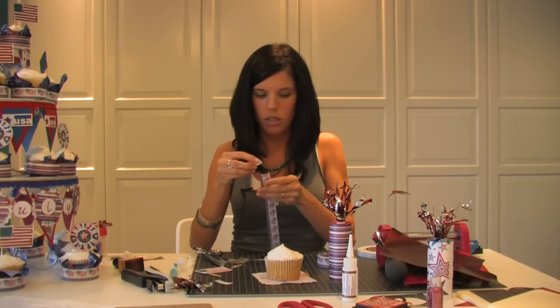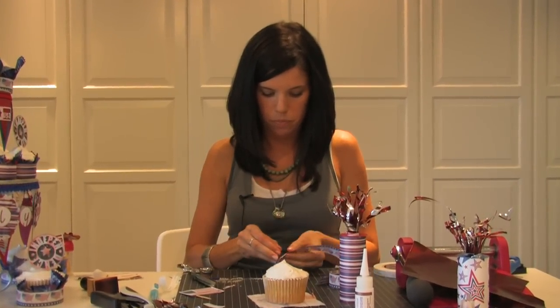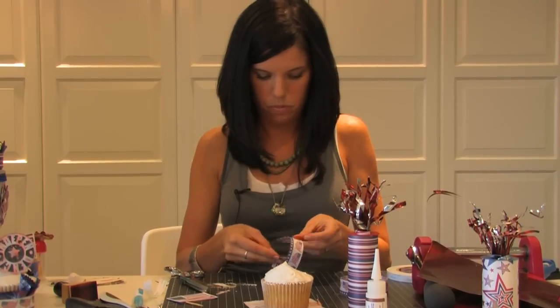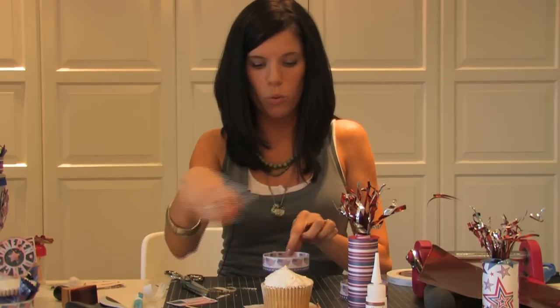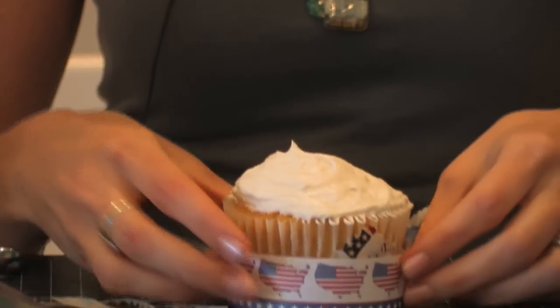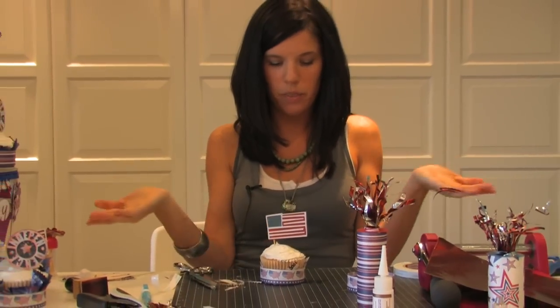I'm going to use double-sided adhesive tape and put it on the strip, and make a ring that is going to go around your material and your cupcake to hold it all together. Just push it down in there. And then our little flag that we made earlier — stick it down inside — and your cupcake is done.